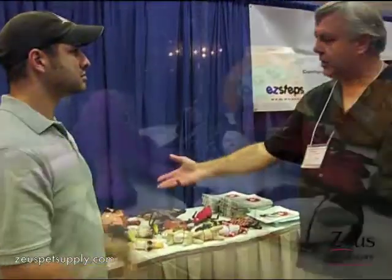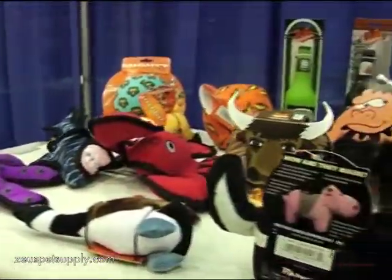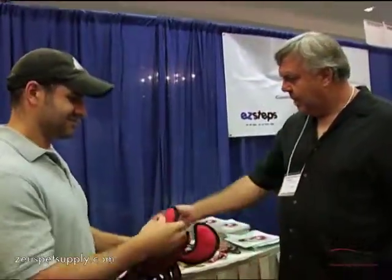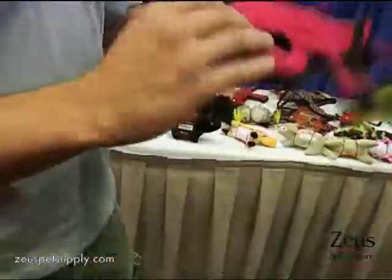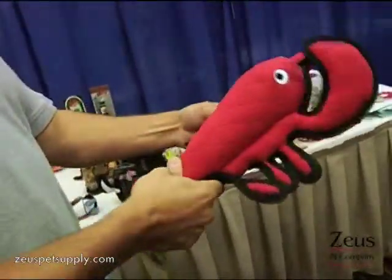Over here you'll see some whimsical characters — we have sea creatures, we have desert creatures, plus our Mighty Mites, which are just as tough for smaller dogs. Small dogs can tear up toys pretty quickly as well.